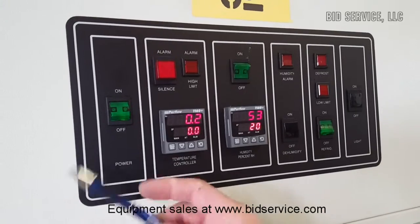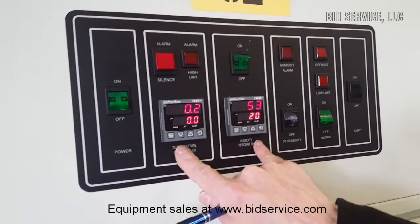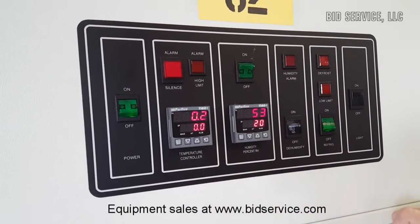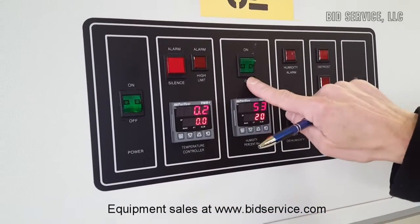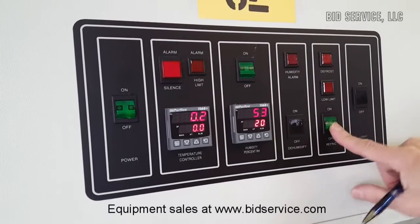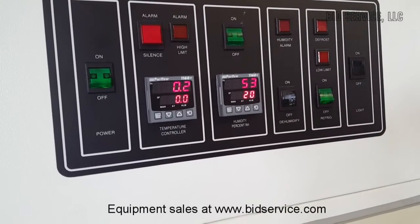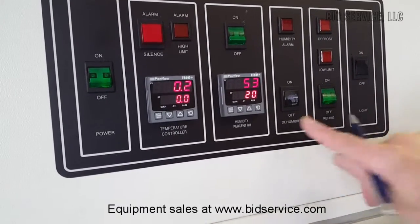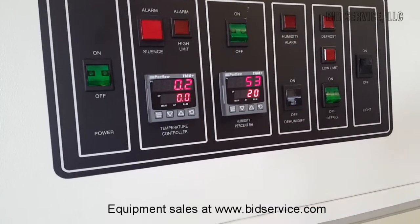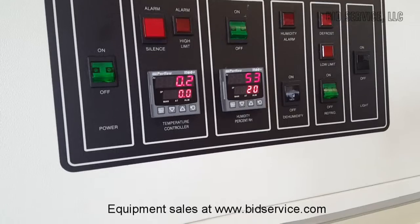Going back to the control panel here — here's your on and off switch. That will turn on your two controllers here, your part low controllers. If you want to turn the humidity on, here's your on switch for humidity. Your refrigerator on and off — that will turn the compressor on or off. There is no light and there is no humidity option, and there's no defrost option on here either.